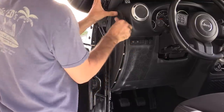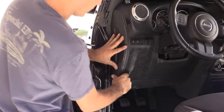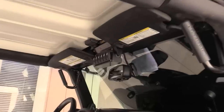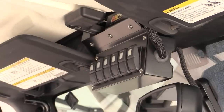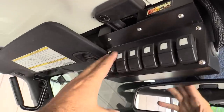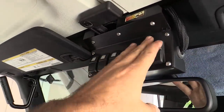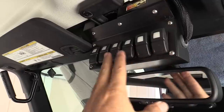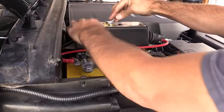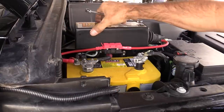That's it for the installing portion of our video. The switches look right at home and I'm very happy with the fit and finish of the Trail Rocker system. I'll be getting custom switch covers once I get a better idea of which switch will control what. Now let's get back out to the engine bay and button this thing up — plus I have another trick up my sleeve to show you guys.